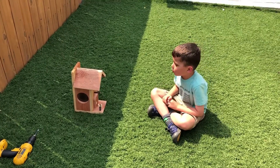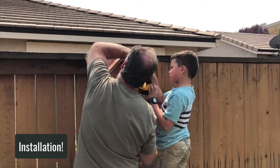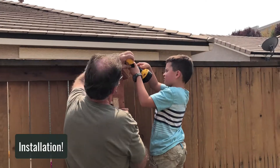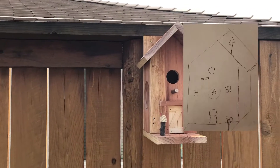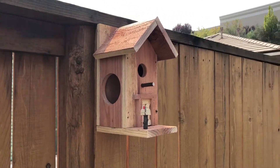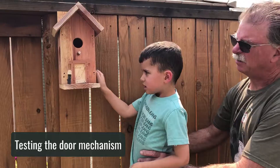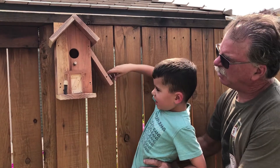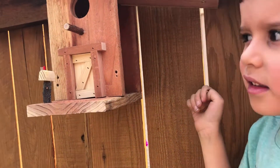This is just what I was thinking — the birdhouse I drew out and planned. Pull the pin — there you go. What's in there? Nothing. We don't have an egg in there — we don't want to bum out the birds.